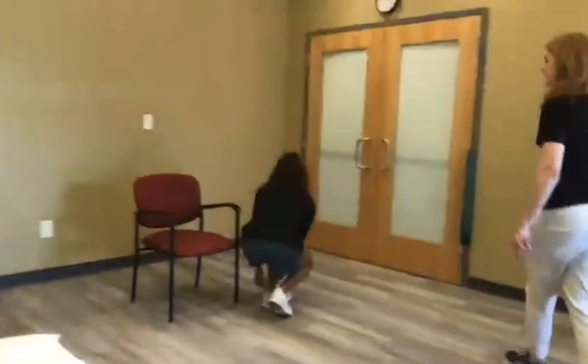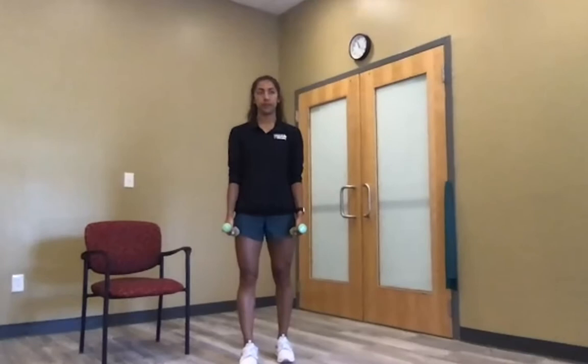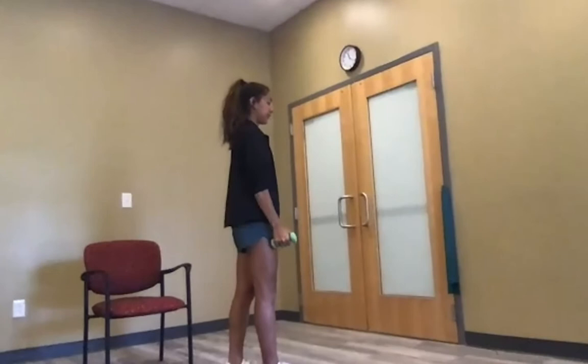Scaption involves lifting your arms up in a V shape — starting at your thighs, lifting in the full can position with shoulder blades back and down. Stop before any pinching or pain at the top. Move slowly and controlled: up two-three, down two-three. This is called scaption because you're working in the scapular plane, which is the functional plane for reaching forward.